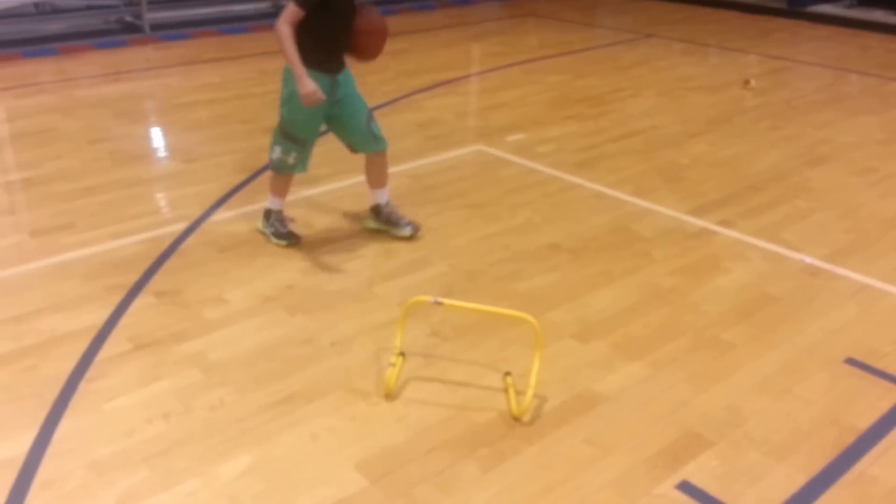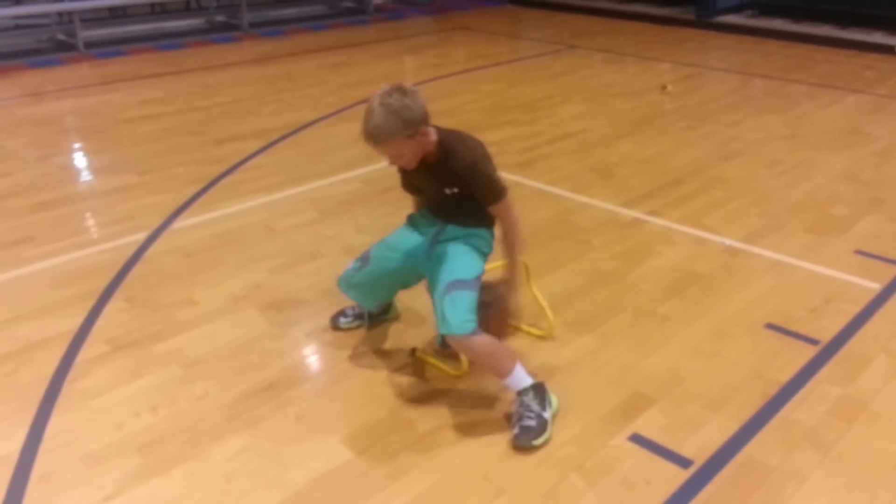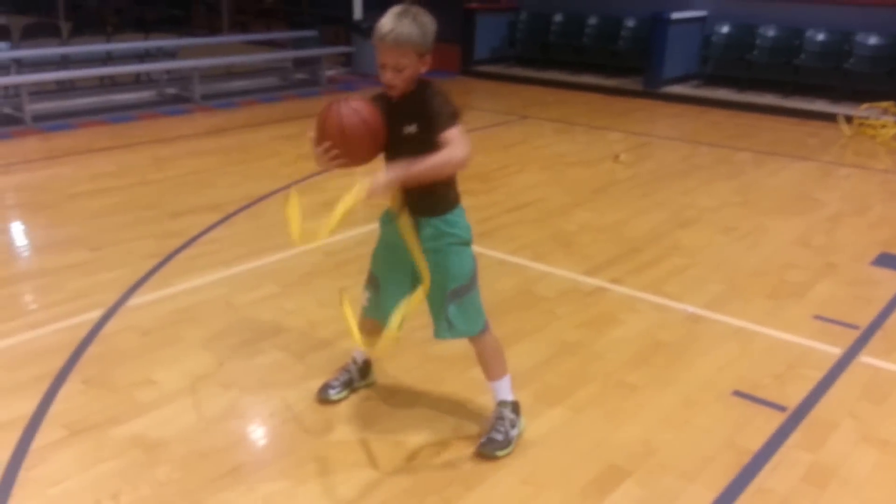Let's go. 1, 2, 3, 4, 5, 6, 7, 8, 9, 10. Head up. Good. Let's go to 20.